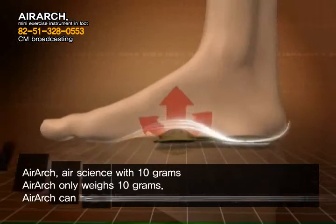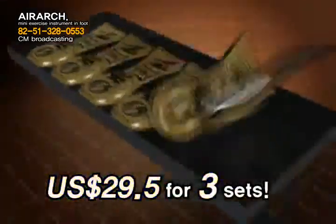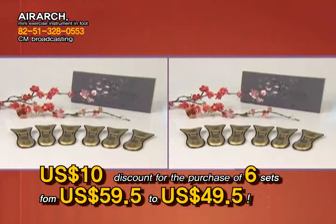You won't be surprised that for just 29,900 won, you can get three sets all at once. But wait — if you purchase three more sets, we'll give you a 10,000 won discount, and you can get all six sets for the low cost of 49,800 won.